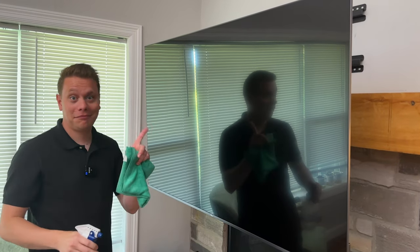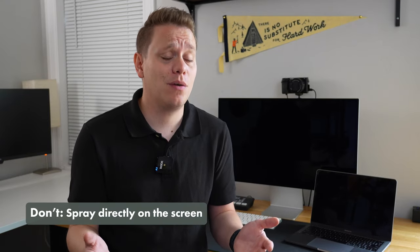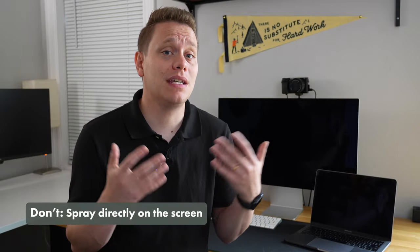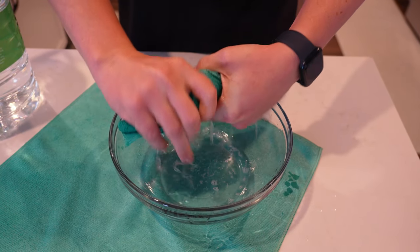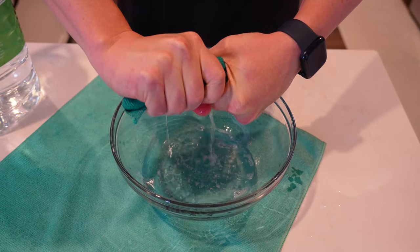One thing to look out for is to never over-wet or directly spray the screen. Depending on what type of TV you have, that moisture could seep into the internal components and potentially cause damage or short out your screen. Instead, I like to just use a damp towel with that water, wring it out really well, make sure it's not dripping any moisture, and then start cleaning.